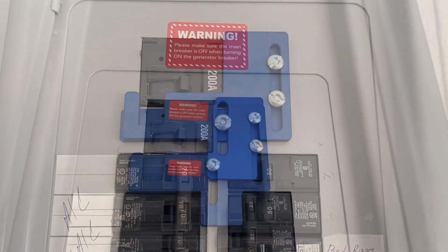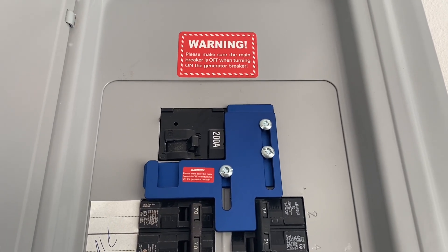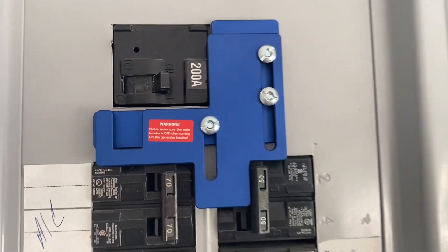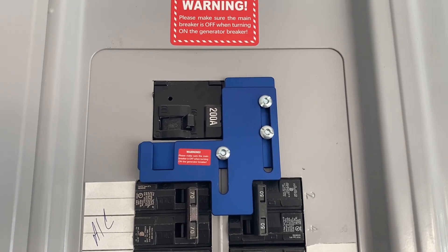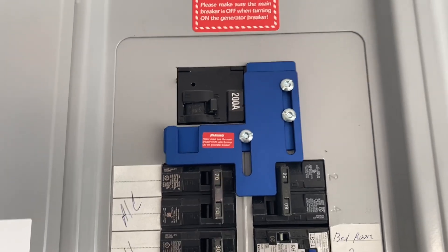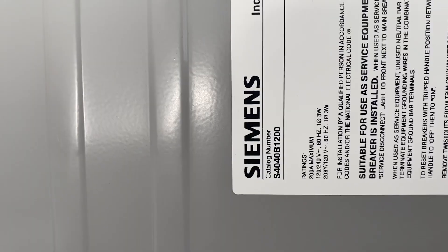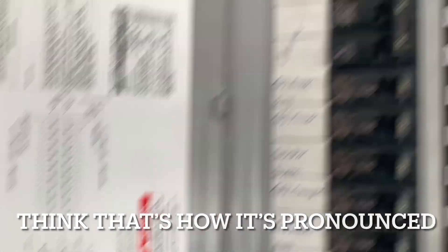And that's how this will work, guys. I also installed that warning sticker. Yeah, this is the finished product. You can also get these in different colors and different sizes as well. Like I said, this is specific to your panel and your breakers, and you can get that information on the inside — like mine, for example, it's a Siemens catalog number.